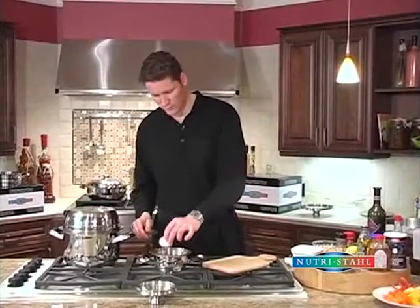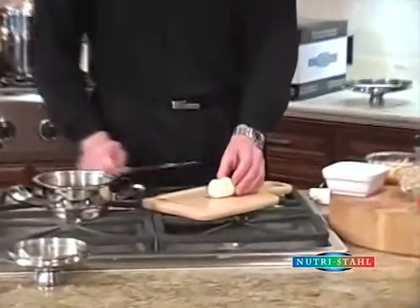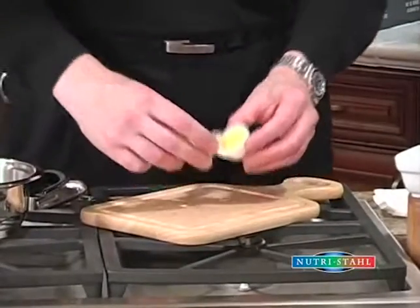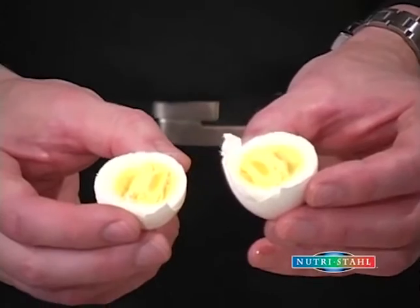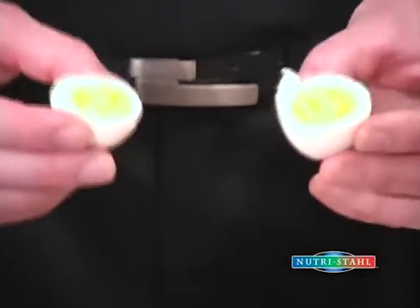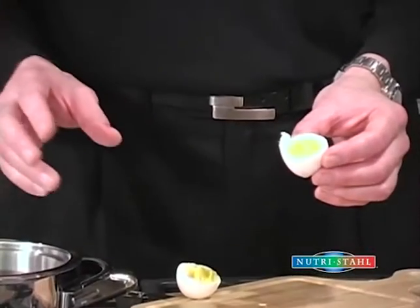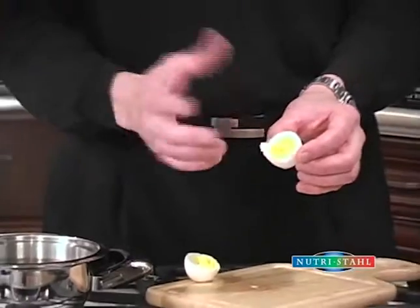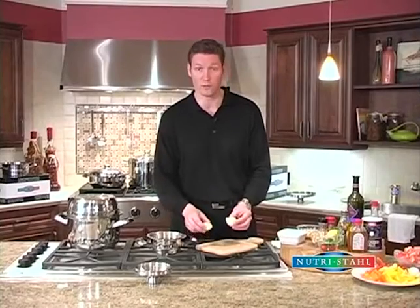We've rinsed the eggs in some cold water. We'll just cut it open there for you and you can have a look. What I'd like you to notice is that there's no dark gray ring around the egg. That comes from cooking your eggs at really high temperatures, like the boiling point. So when you cook this way and monitor the temperature, you end up without that dark gray ring. And also, you don't get that strong sulfury smell from the eggs when you cook them this way.